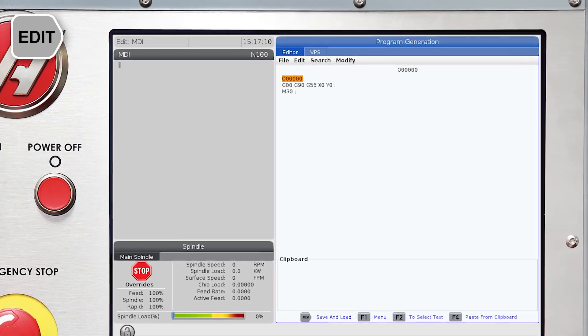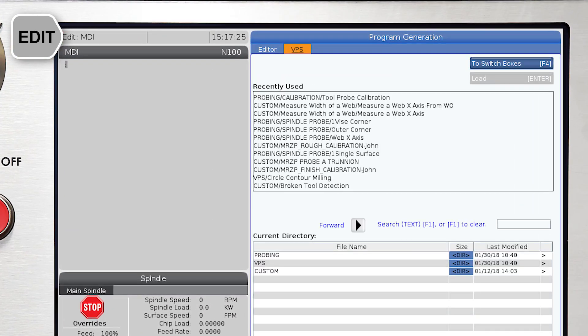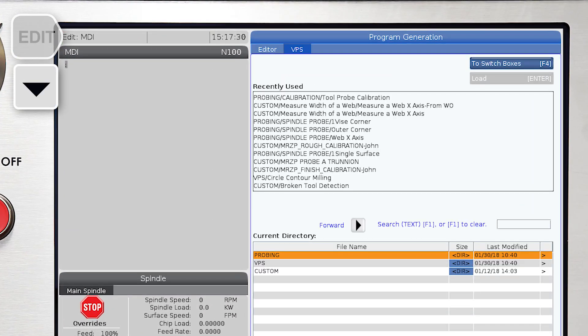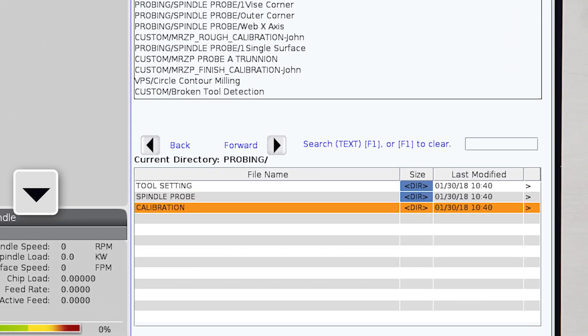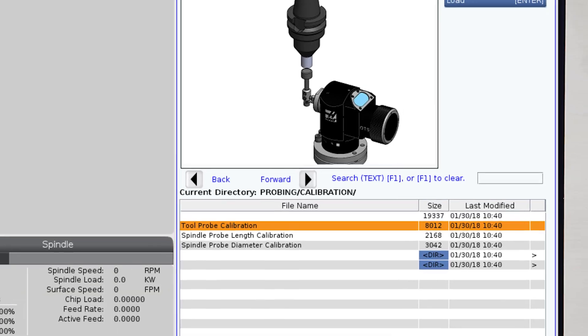We press Edit and highlight the VPS tab, then scroll down to Probing and press the right arrow to get in, then down to Calibration and right arrow in again. We're going to be focusing on these three templates.